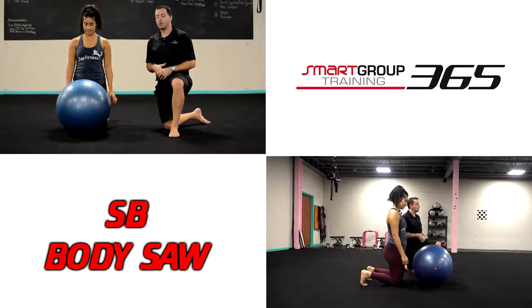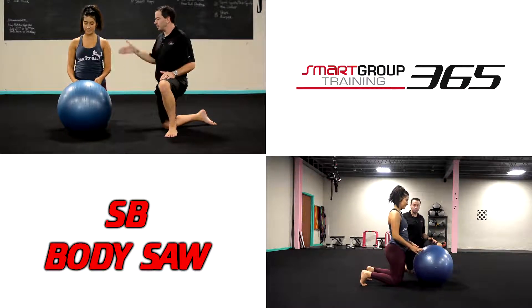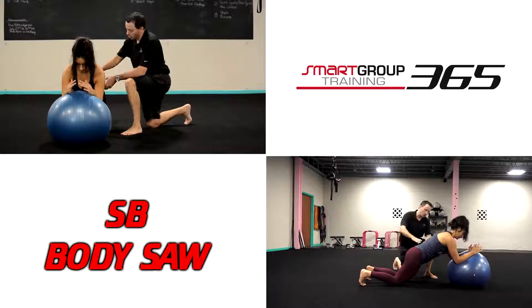Stability ball body saw. We're going to get good alignment at the top, making sure the rib cage is stacked over the pelvis — we're not in extension. Now she's going to roll the ball out and it's going to be an isometric hold.